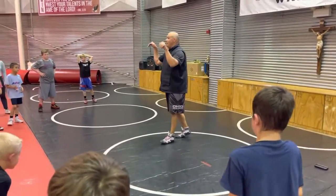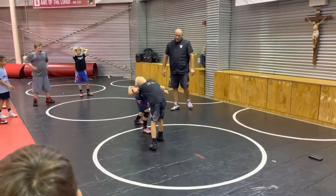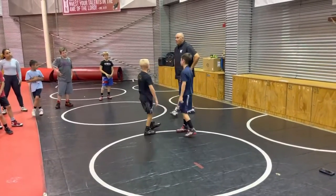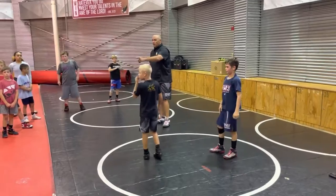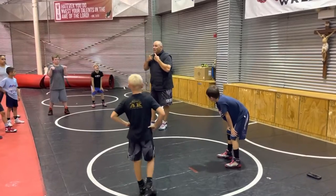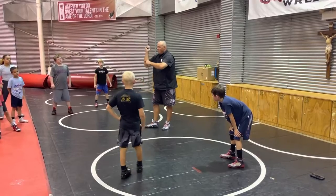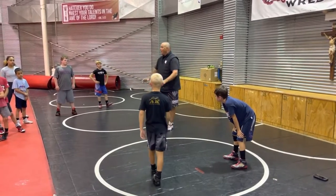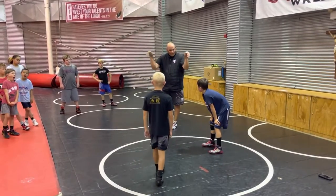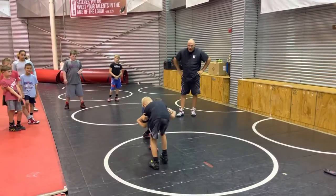Now let's try it from double inside tie. Brody, get double inside tie on him. It's the same exact thing. Try to take a shot. Now, do you guys see where Brody's messing up? He should be in the pocket. Elbows are here — line of defense, line of defense, line of defense. We've got to defend. We want to be aggressive, but we can't let people just shoot on us. Got to be able to protect. Heads in the way, elbows in the way.